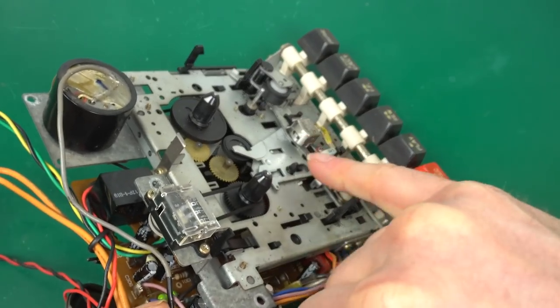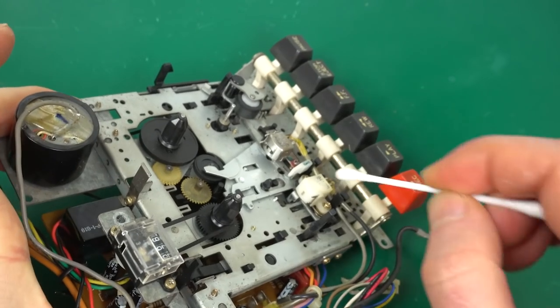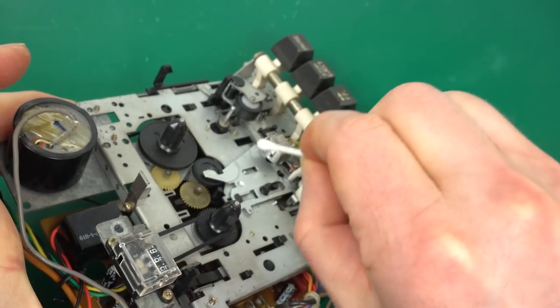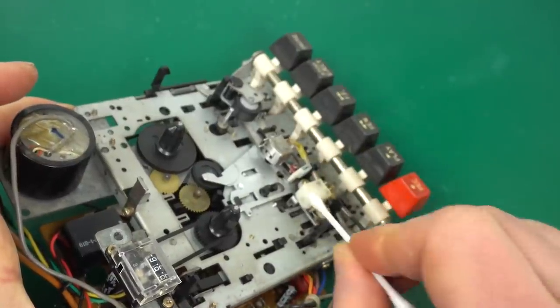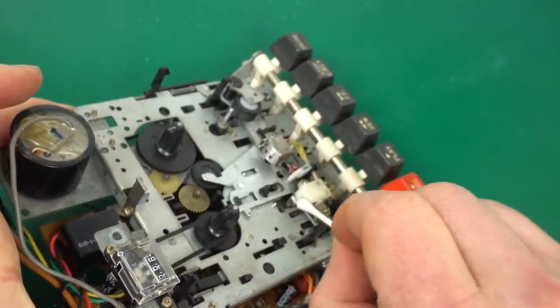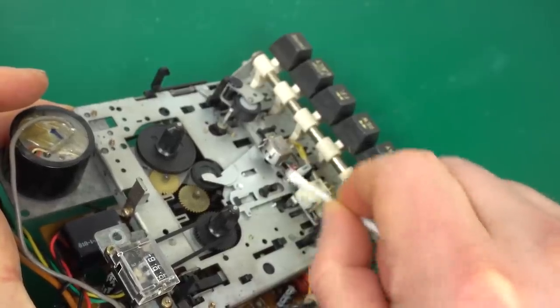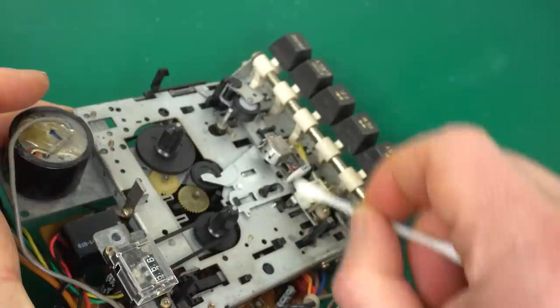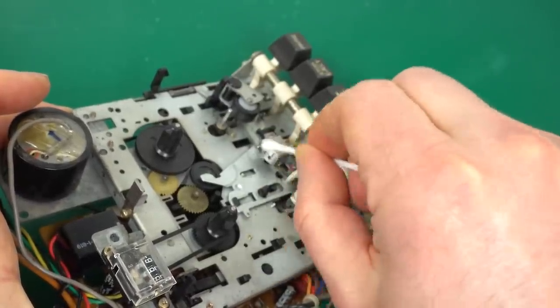The reading head — it's important that it's clean. It looks really clean, but I'm going to give it a swipe with alcohol just to give it that extra bit. This one is for recording and there's actually an erase head. Probably nobody's going to be recording anything, so I don't usually test that all that much. This reading head is the really important one.